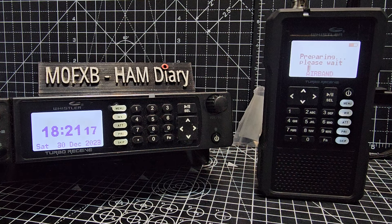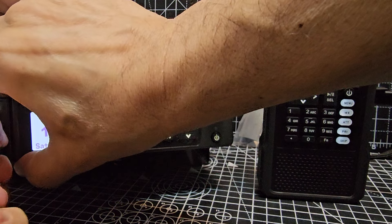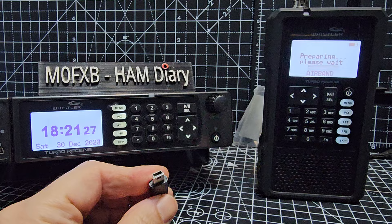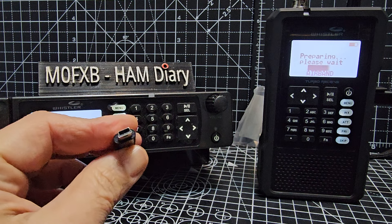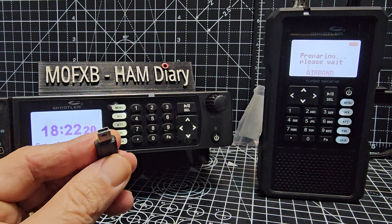MZero FXB Hamtech, welcome to my channel. Just a quick one here on this adapter that I purchased for the TRX 1 and 2. The type of connector you have in these devices for charging and for computer interface is like these mini sort of square things. It's called a mini USB 2.0 according to my purchase.